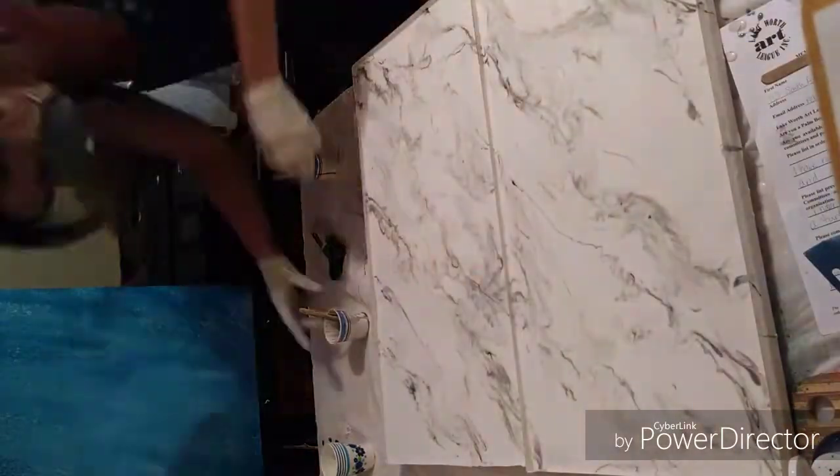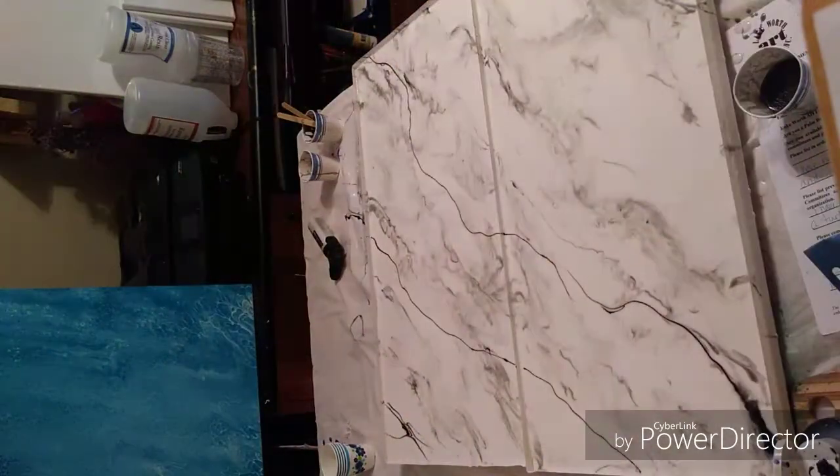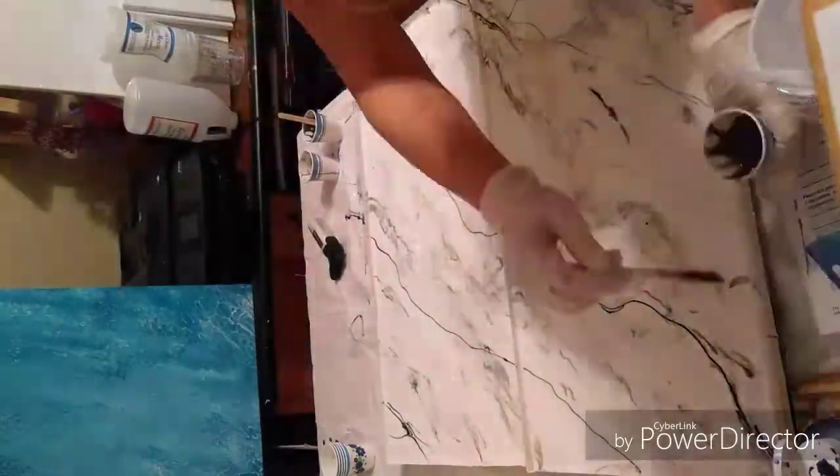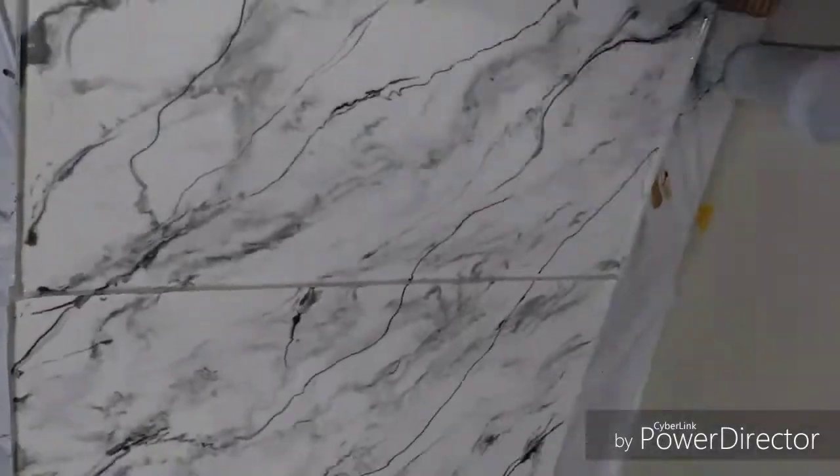I used a hairdryer since I don't have a heat gun right now, then went through and put some black lines in. I have a website — it's RebeccaBryantArt.com — you can see some of my work there, and I'll list the products below. Thanks for watching!